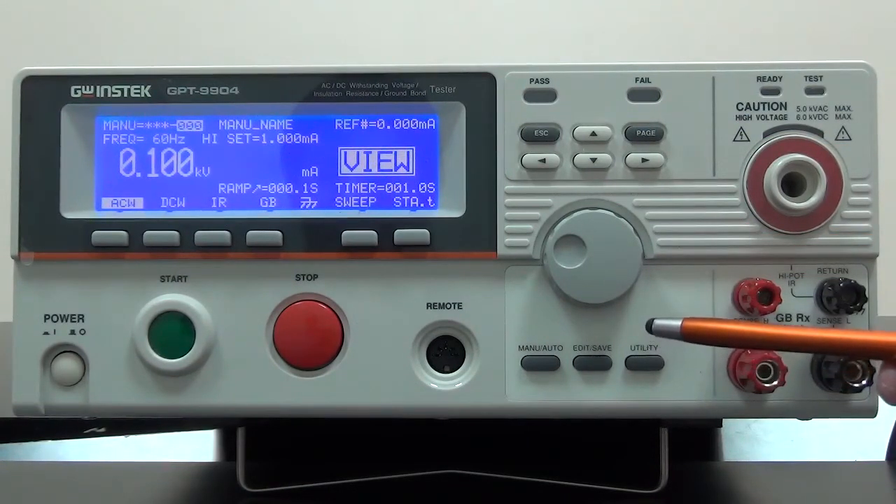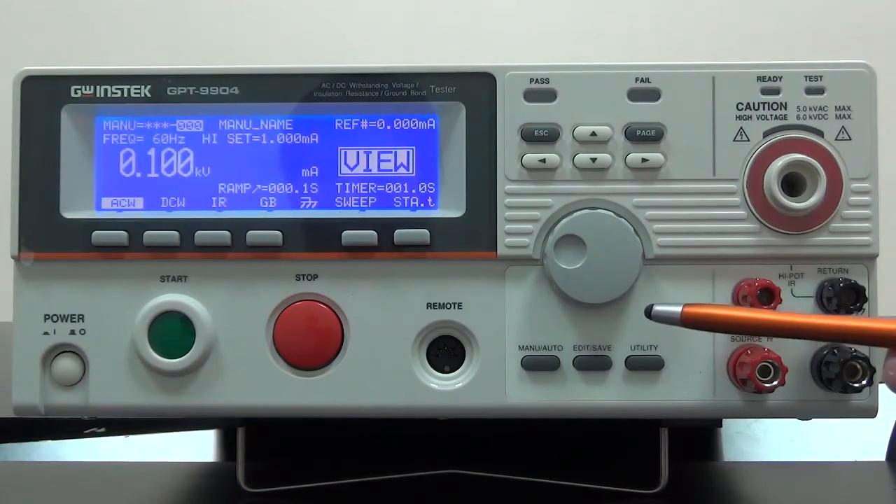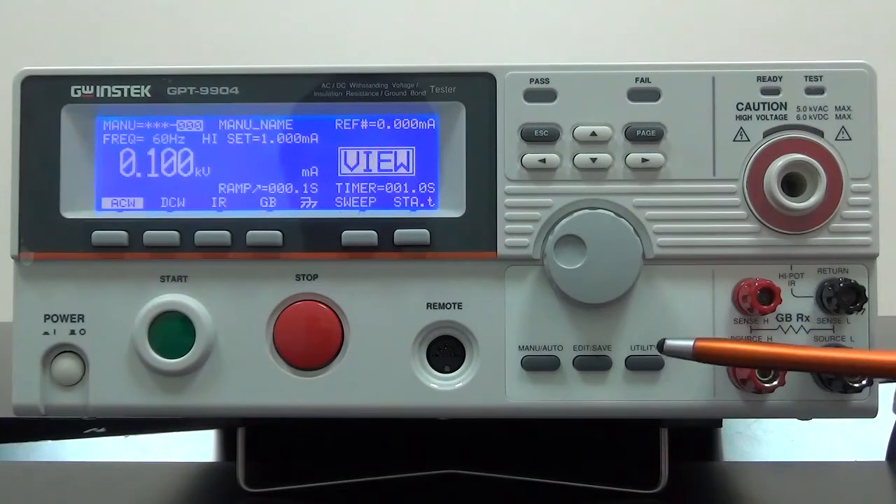Configuration key is for switching menu and auto mode, editing and saving, and also utility menu. Settings for test conditions can be operated under either menu or auto mode.